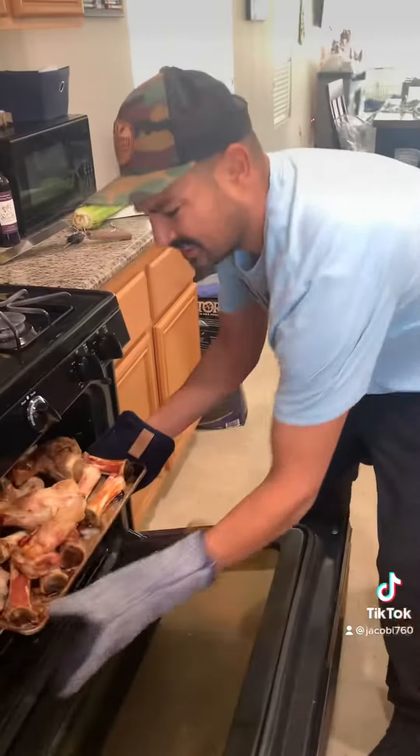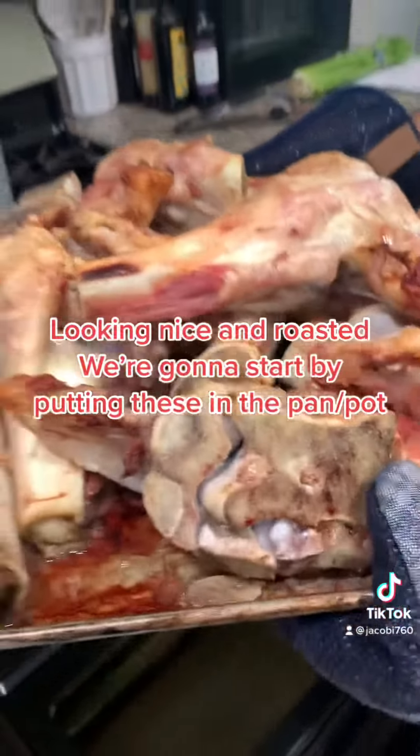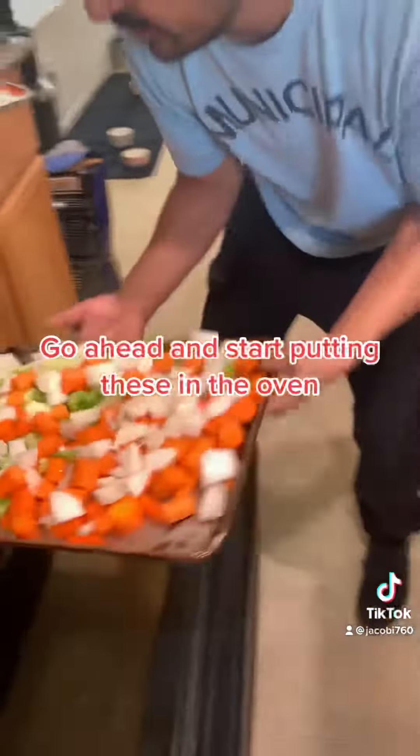Better known as the mirepoix. They've been in there about an hour and a half, looking nice and roasted. We're gonna start putting these in the pan. Got my mirepoix all cut up, go ahead and start putting these in the oven.